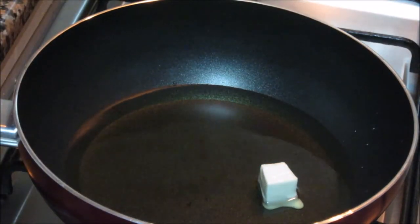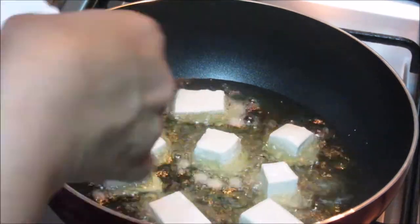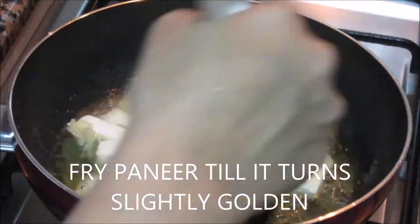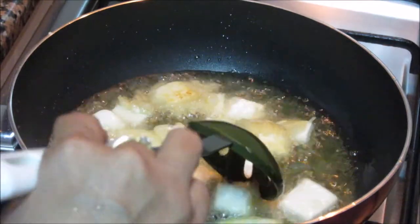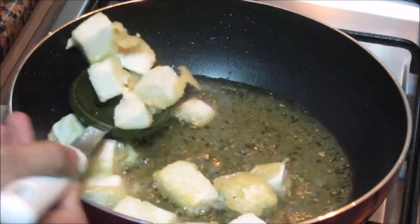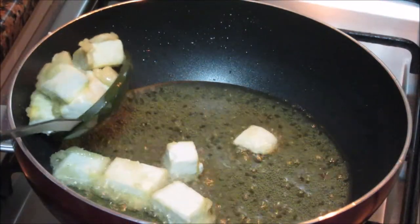I will dip each paneer piece in the batter like this and put it in the oil. These paneer pieces have turned slightly golden brown in colour — we don't want to make them more brown. This is done. Take them out on a tissue towel to drain out all excess oil.